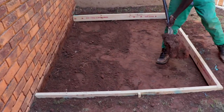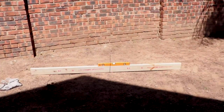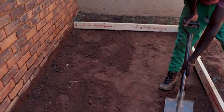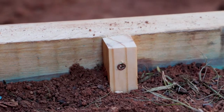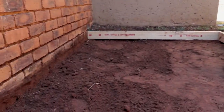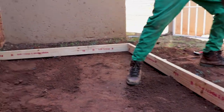We've got the frame in and leveled it. We've just put some stakes in to hold it. We dug it pretty deep so it might be harder to get out later, but at least it's framed and secure.